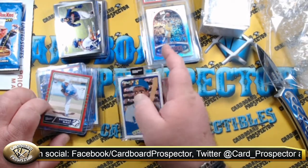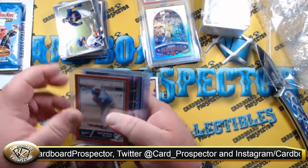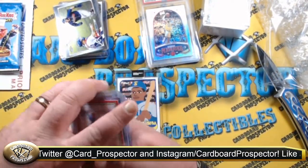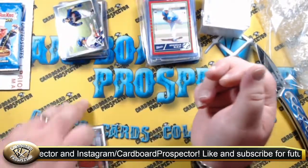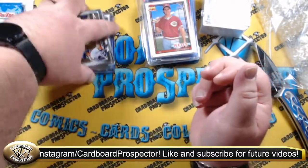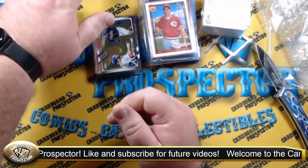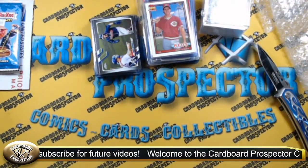Kudos to BITG for all the giveaway stuff. I know some of these are giveaways — it's pretty bad that I can't remember what I bought and what I got for giveaways. So that about does it for the BITG box.